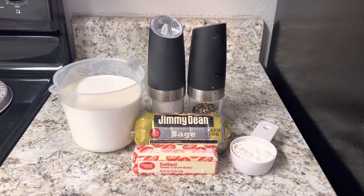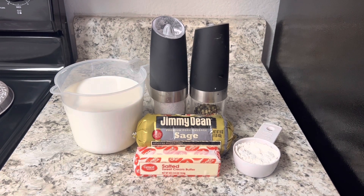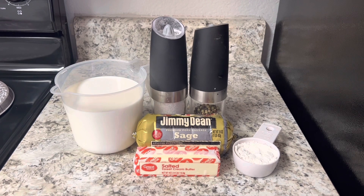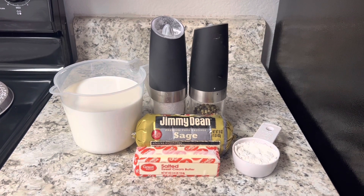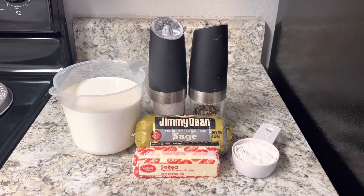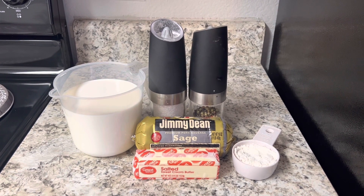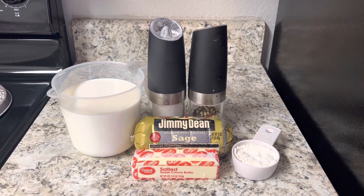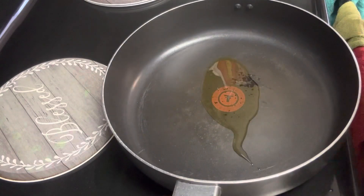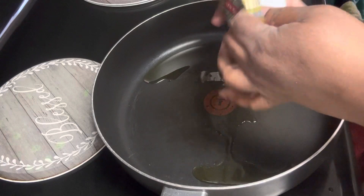Today I decided I wanted some biscuits and sausage gravy, so I decided to go ahead and do a video on it because this is such a simple thing to do. You will probably have your ingredients already in your fridge. We're going to be using some sage sausage — a pound of that — some milk, butter, flour, salt, and pepper. Simple as that, nothing too heavy or hard.